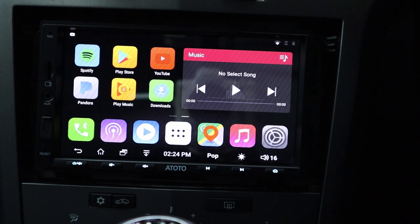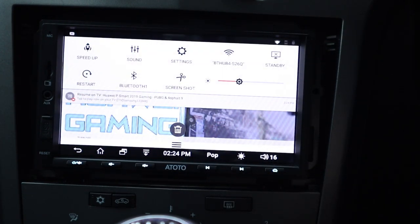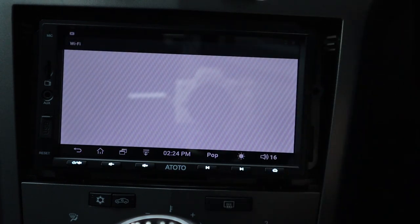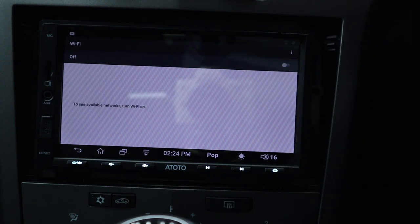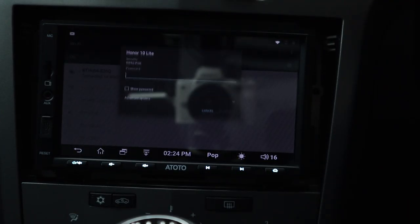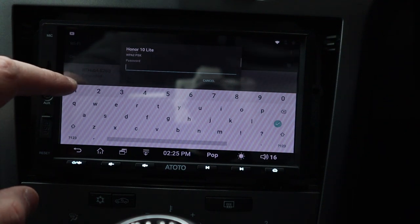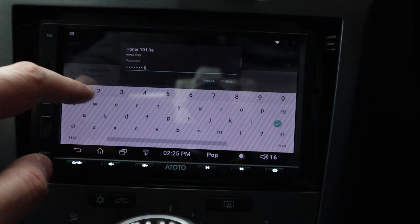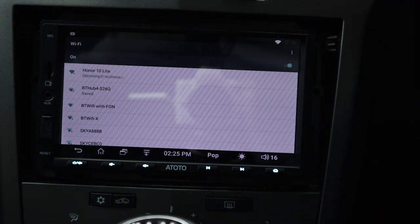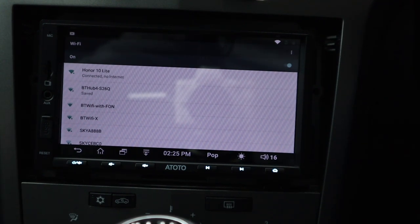If you're not near your house, you won't have home Wi-Fi, but you can connect to your mobile hotspot. Let's disconnect from home Wi-Fi and connect to my Honor 10 Lite instead. After entering the password, it gets an IP address and connects - 'no internet' appears briefly but then it connects fully.